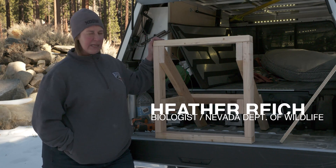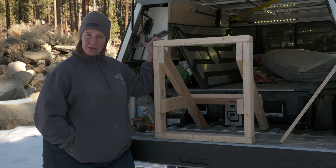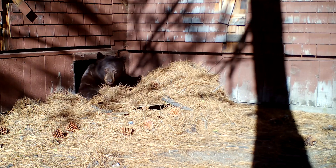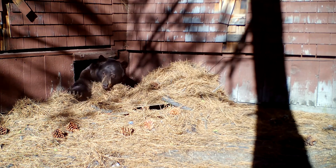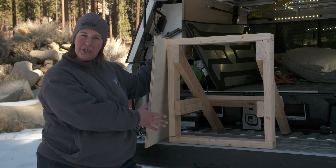So I've got a pretend crawlspace entrance right here. Of course, crawl spaces are all sorts of shapes and sizes. Don't be fooled by the size of your crawlspace door — bears can get in very small places. So as part of your winterization of your home, secure your crawlspace.